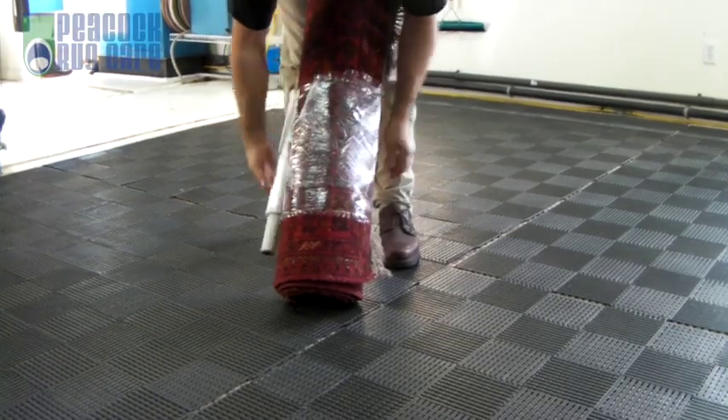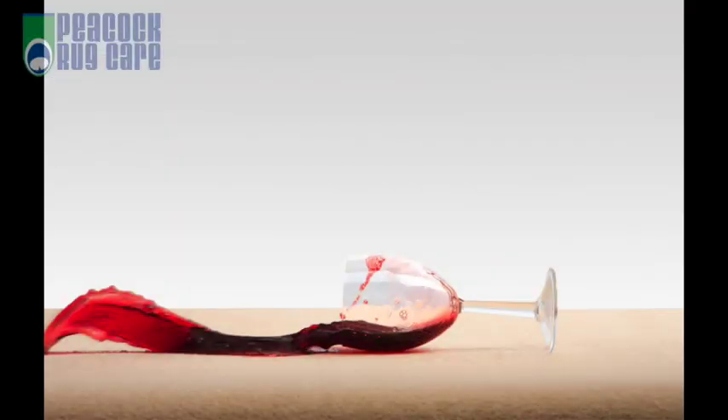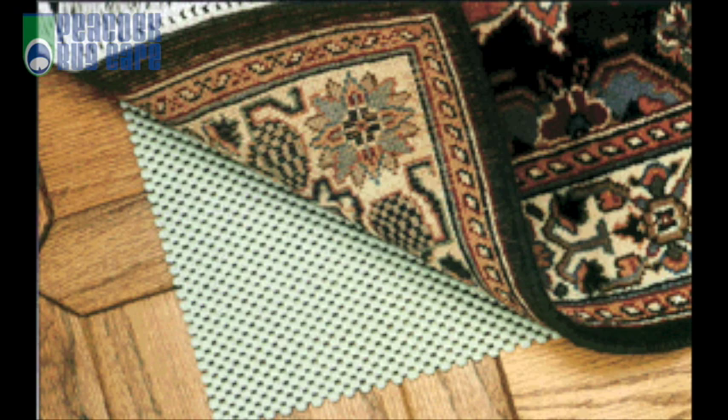Your rug is finally wrapped and ready for pick up or return. Feel free to ask our associate about our stain protector that will not wash or wear off, or inquire about our under padding to protect your investment. If you have any questions, feel free to ask — we're here to answer them. Thank you for watching.